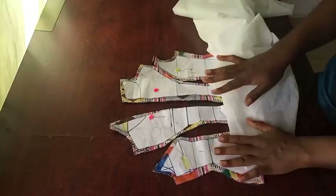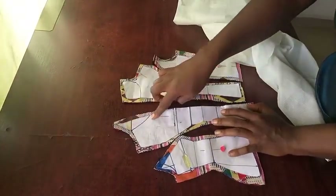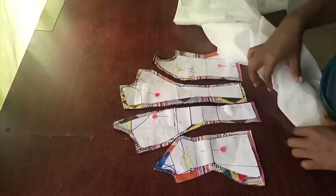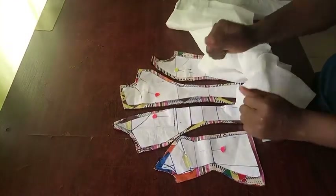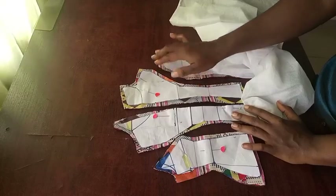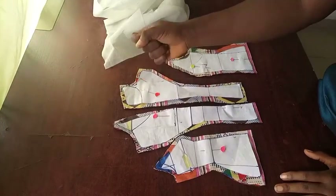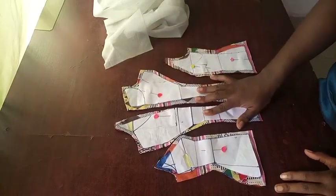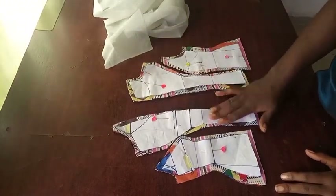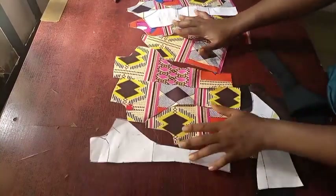I'm going to use s-stay to reinforce the fabric, but the reinforcement is going to be more on the upper parts — the part that is going to stand. You can double it, make it three or four times, so that it stands properly. That's where the beauty of the garment is. If the upper part is not reinforced very well, you're not going to like it.